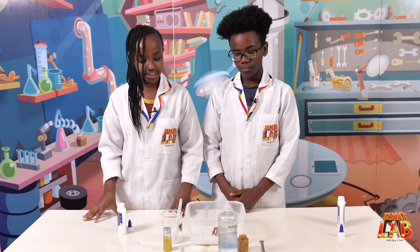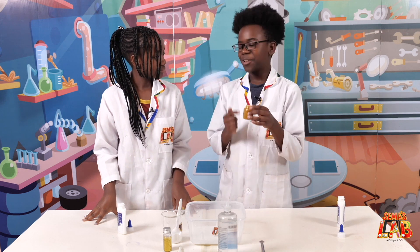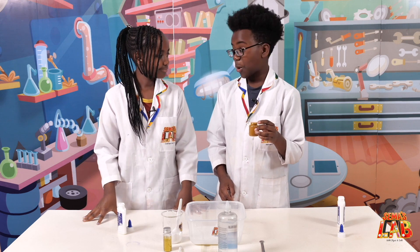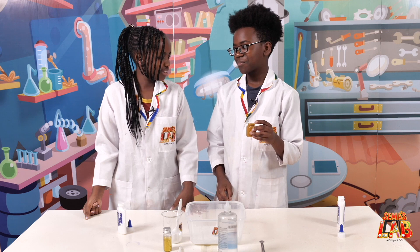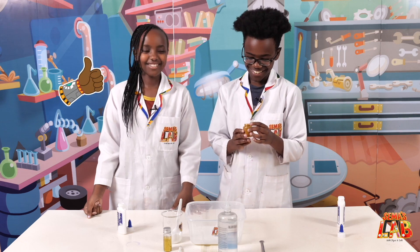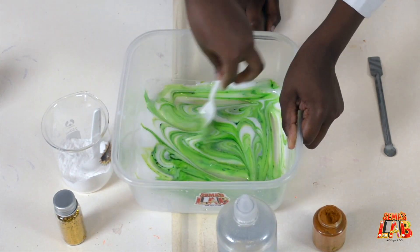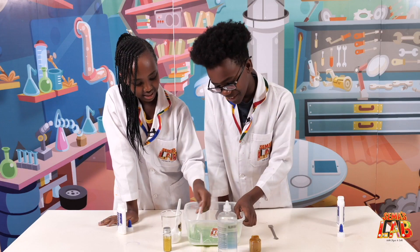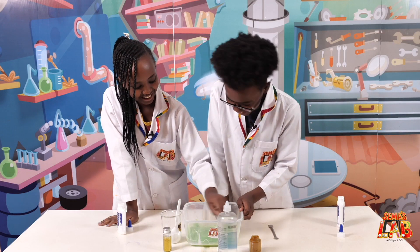Then we're going to add food coloring and then glitter. So Stacey, what color do you think this is? Mmm, orange? No. Red? No. Green? Yeah, it's green. It doesn't look like green. Well, the reason it's green is because it's avocado slime. Oh yeah, that's awesome.